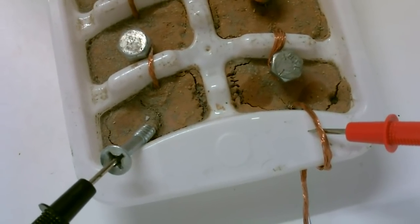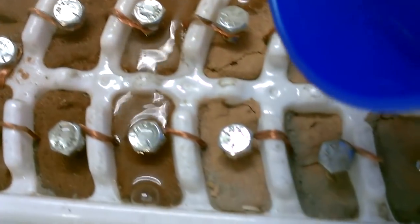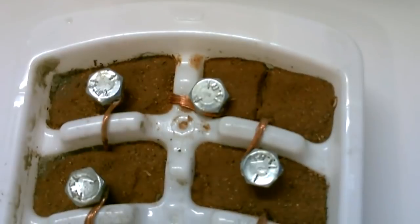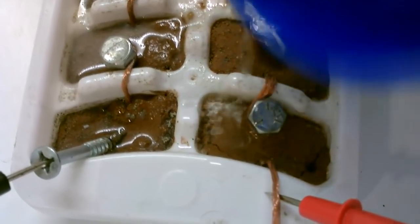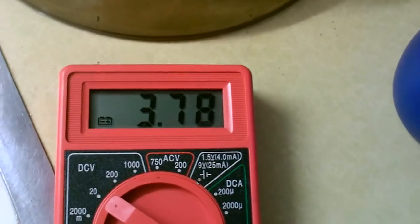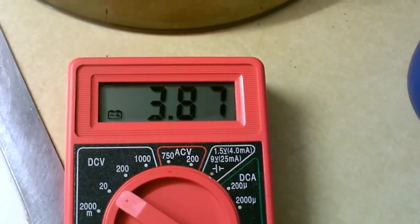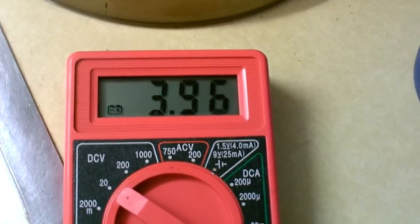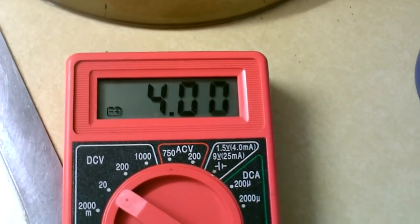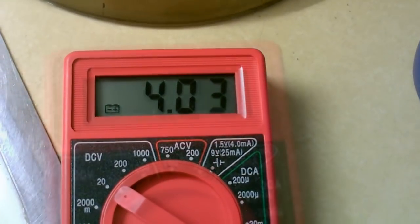Here's just a quick reading on the dry battery. It'll keep going up as the water soaks in — it's recharging right now. This is the battery recharging in real time. It's up to four volts, and the voltage keeps going up.